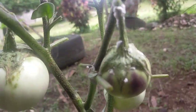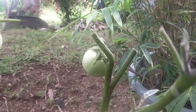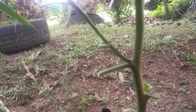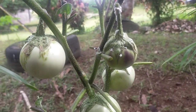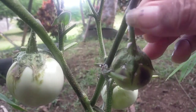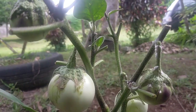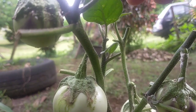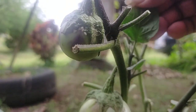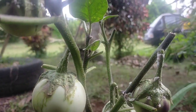Setelah itu saya semprot. Diharapkan nanti akan tumbuh tunas-tunas baru lagi. Ini sudah termasuk serangan yang berat, tetapi belum mematikan tanaman. Setelah saya semprot, saya akan bilas juga dengan air yang bersih, karena konsentrasi bahan campuran yang saya gunakan — biasanya detergen — kadang konsentrasinya cukup tinggi. Sehingga kalau tidak dicuci, daun ini bisa terbakar atau hangus. Jadi perlu dibilas.